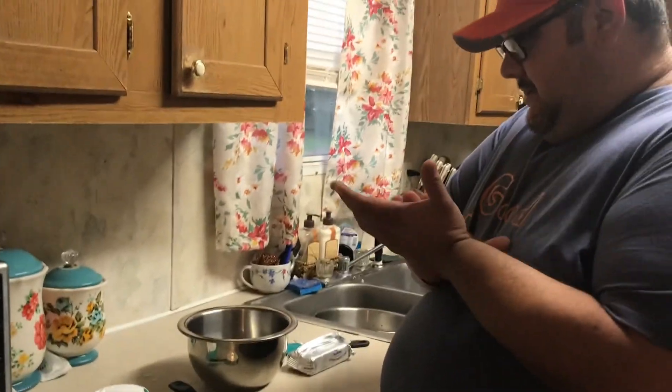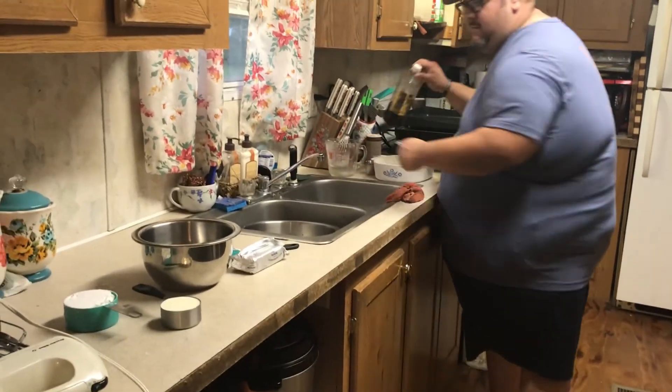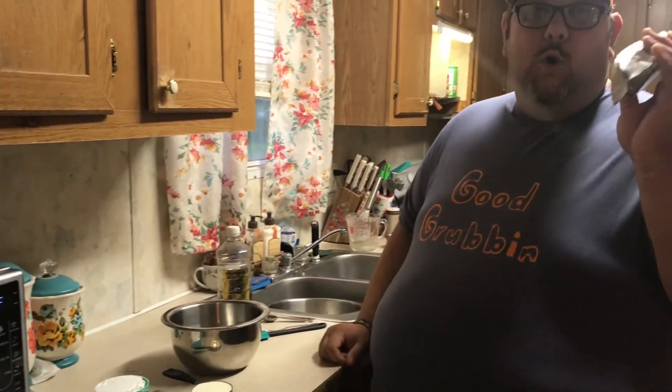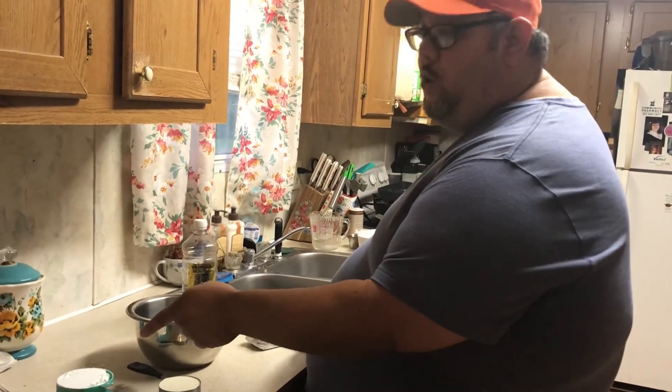Okay, the french toast has come off and we're letting it cool. Step two - here's the cream filling. What you're gonna need: one teaspoon of vanilla extract, one eight-ounce bar of cream cheese, a half cup of heavy whipping cream, and a whole cup of powdered sugar.